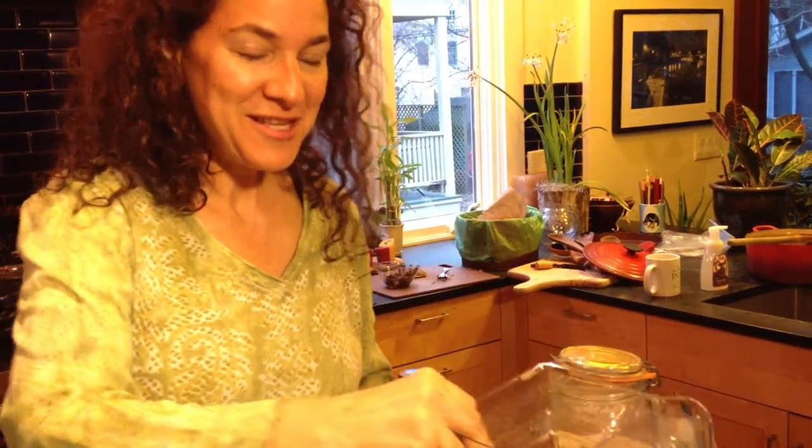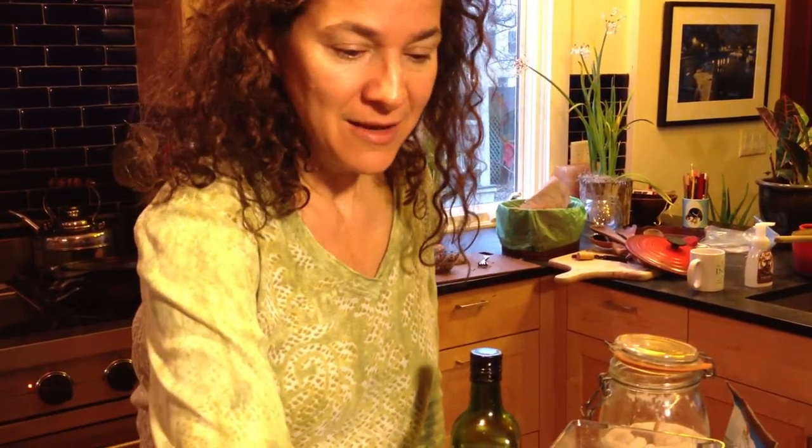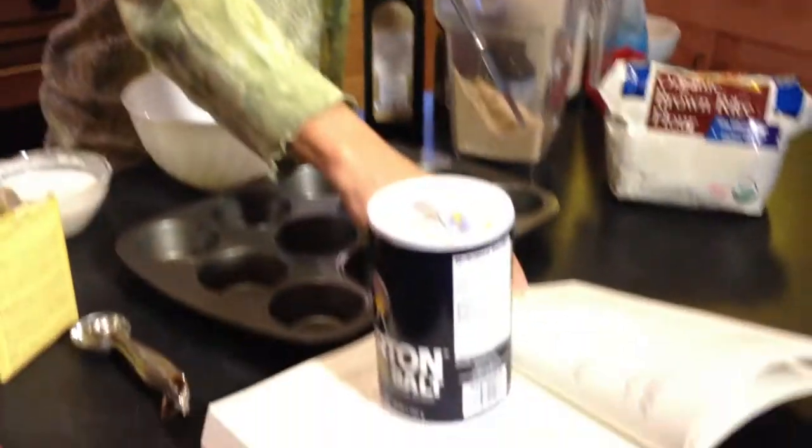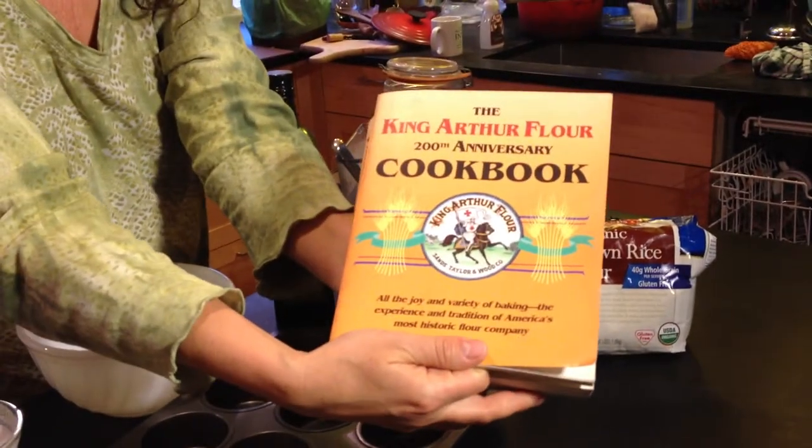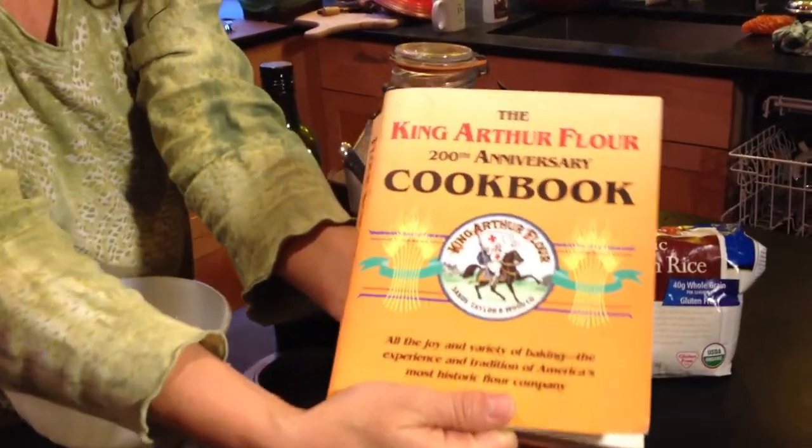I don't know if you had a chance to see those double chocolate muffins we were eating last week in Austin, but the kids loved them so much. I looked up a recipe just to see, and I found a chocolate chocolate chip muffin recipe in this really great book, The King Arthur Flour 200th Anniversary Cookbook.